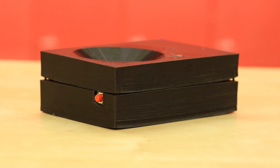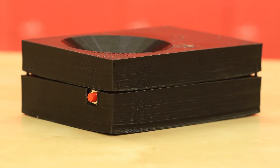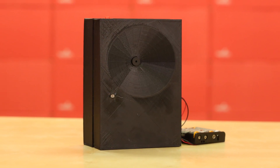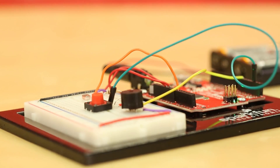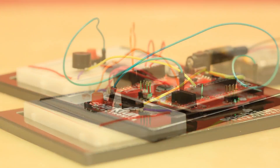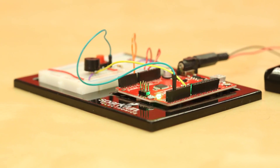Challenge yourself even further and make a 3D printed enclosure. Try to design it so that it can amplify the sound of the piezo speaker. Advanced makers may want to challenge themselves beyond the SIK parts — maybe you can send a wireless notification when the alarm is triggered, or disable it via your phone.